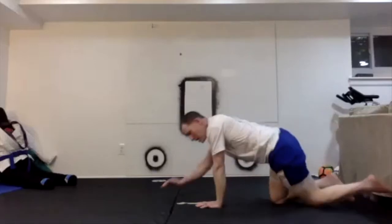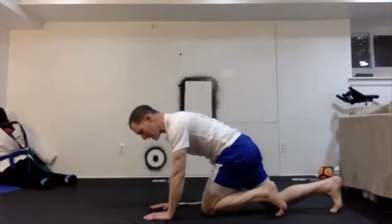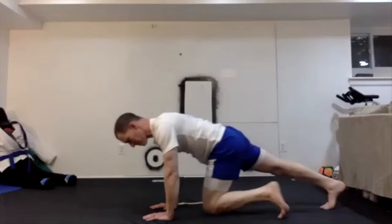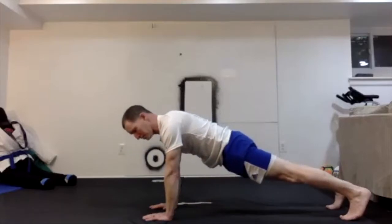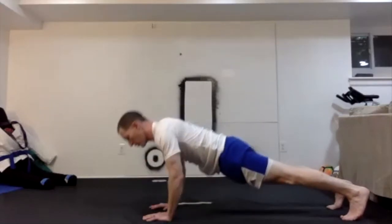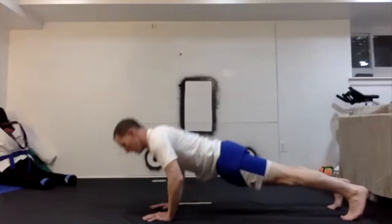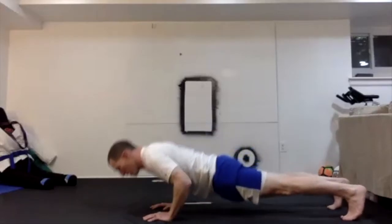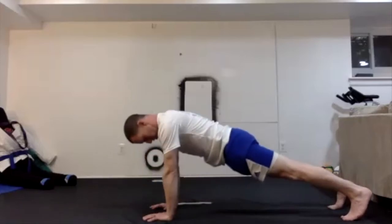Push-ups again. I'm going to go slightly narrower than usual. Hold at the top. Ready, 1 through 10.